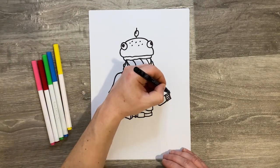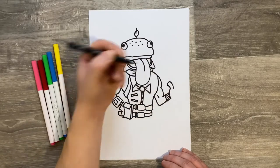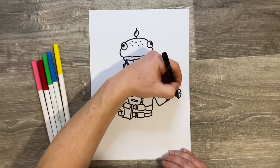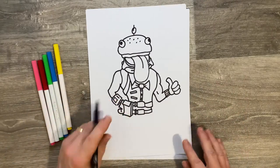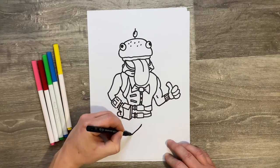His hand has a thumb up, so curve that up, then put his fingers in — just a few oblongs, three oblongs, then join it up. There's his upper half done.